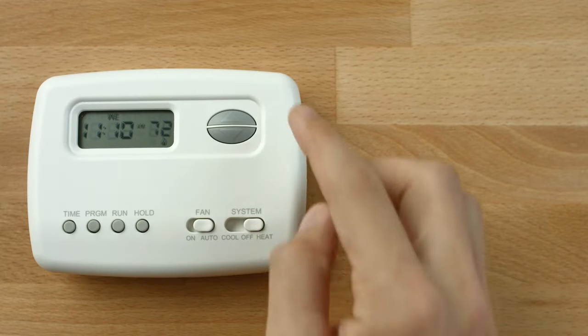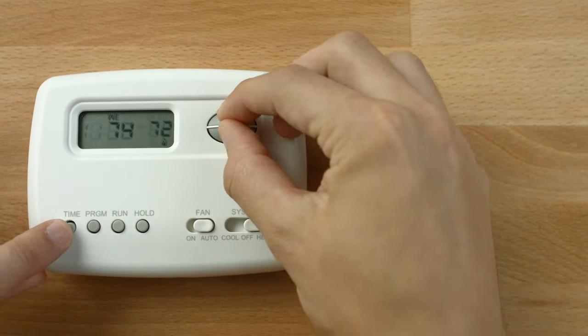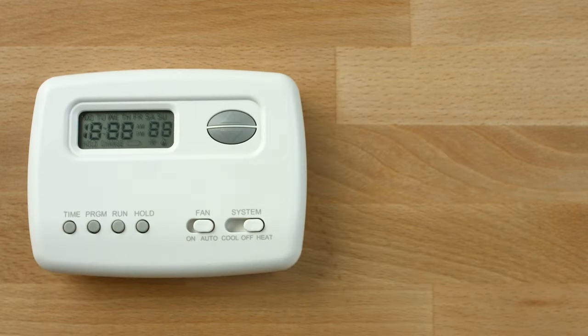To reset your thermostat, press the up arrow button, down arrow button, and time button at the same time. This will also reset the factory defaults.